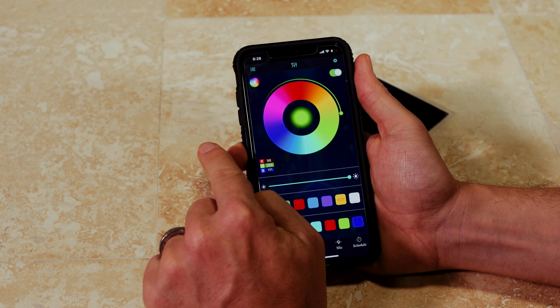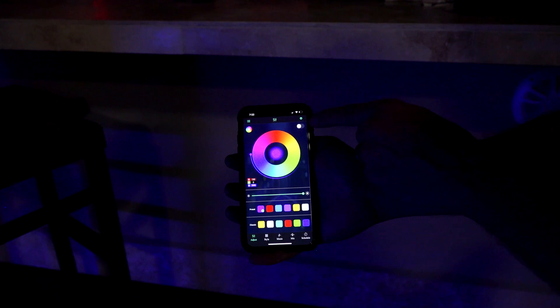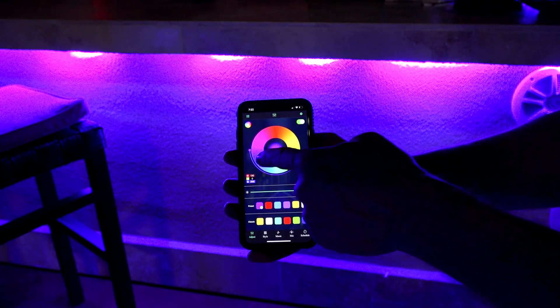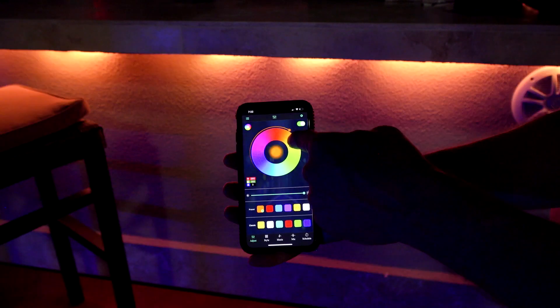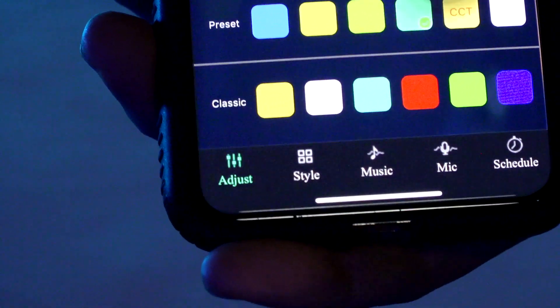Now that we have the lights installed and ready to go, first thing to do is go here and turn the power on by flipping the switch over and you'll see your lights are now on. It's as simple as picking your color — push your finger or your thumb and move the light wheel around. Down here is another set of menus. We're on the Adjust menu, which gives you the ability to just pick the light color that you want.